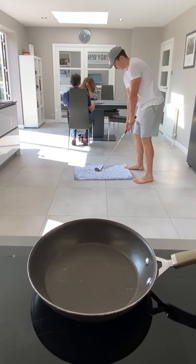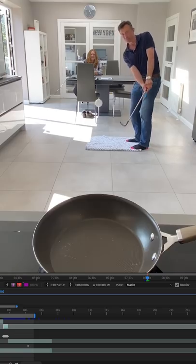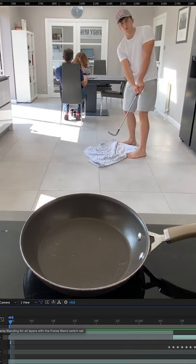After he landed the shot, I stood in the same place as him, swung the club and reacted as if I'd hit the ball. Then I took the first layer of my stepdad hitting the ball and went frame by frame cutting out just the ball. I lined it up with a shot of me swinging at nothing and just like that I looked like a pro golfer.